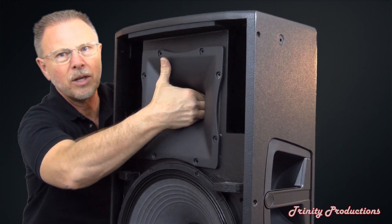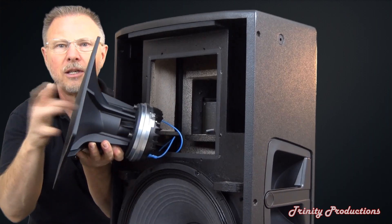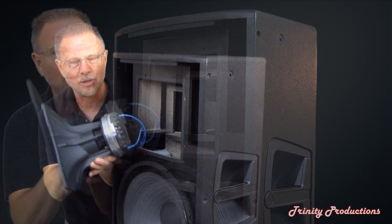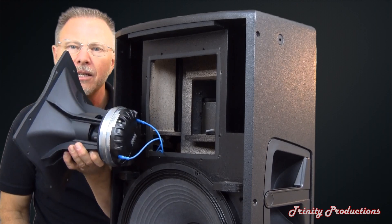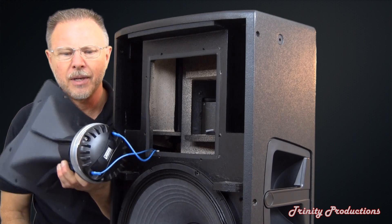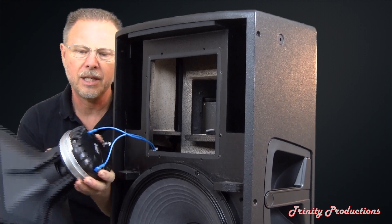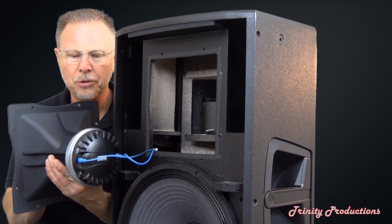I'm going to turn this sideways to pull the horn assembly out. As you hear that ring, it is cast aluminum. Now you can see the magnitude of the driver on this — probably a ceramic magnet just due to the weight, but the driver is absolutely massive.